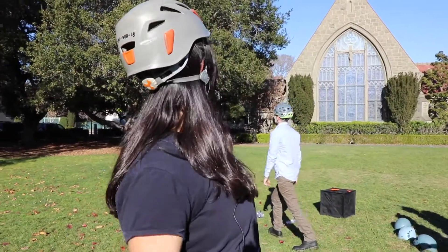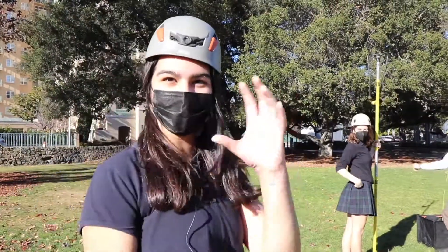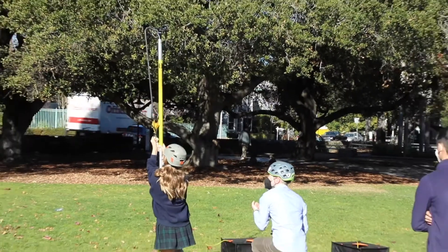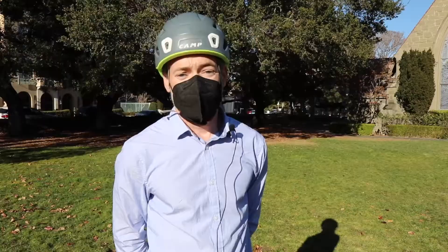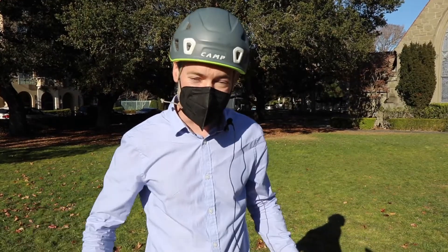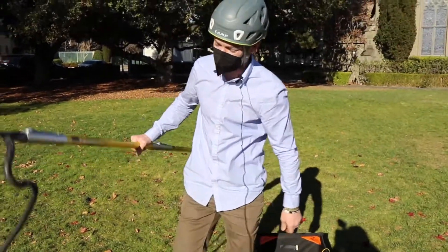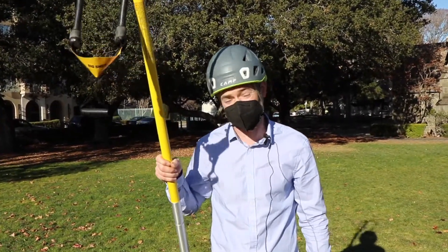Hey, we're doing slingshot physics today. Each kid gets to hold the slingshot and shoot the lead little bag each time. So today we're out here getting some real hands-on experience. We're using an actual slingshot that I generally use in tree research, but today it's to do slingshot physics.